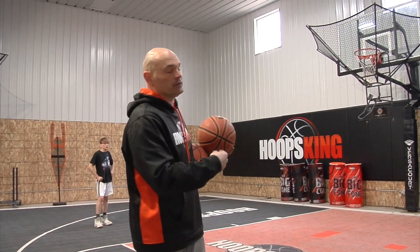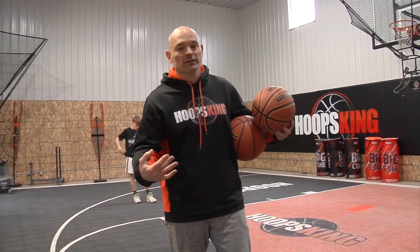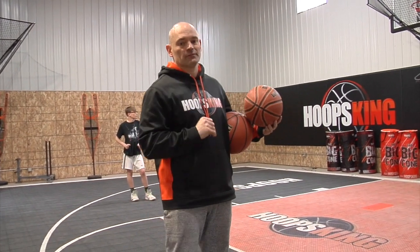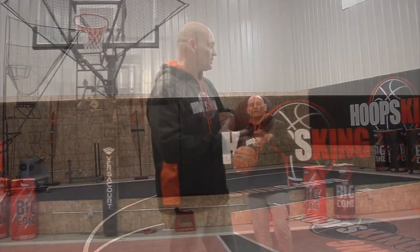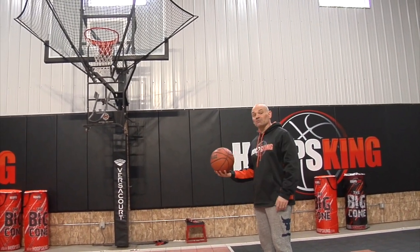You want to do pressure shooting drills, and the IC3 is a great way — as a parent at home with multiple kids, or even just one kid — to get a lot of shooting in a short amount of time without having to chase basketballs. So our next competition: we're going to work on floaters.